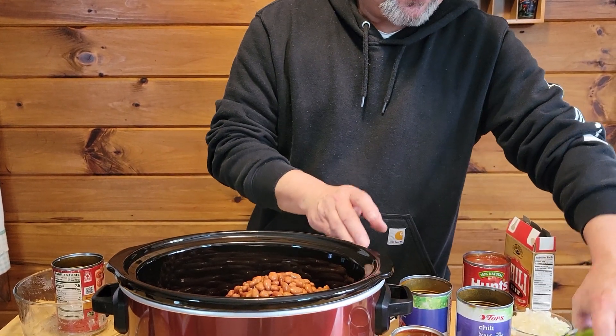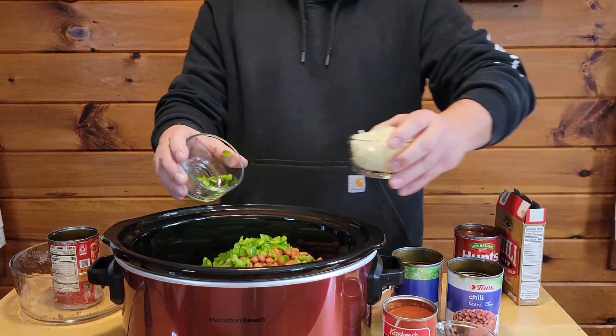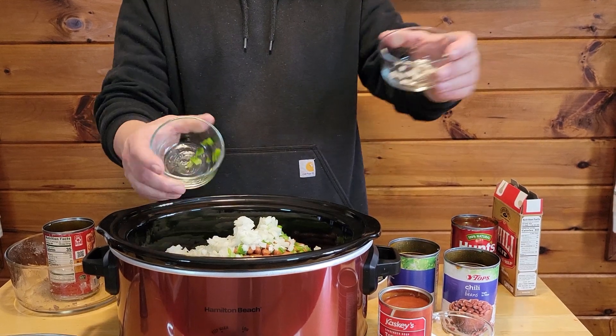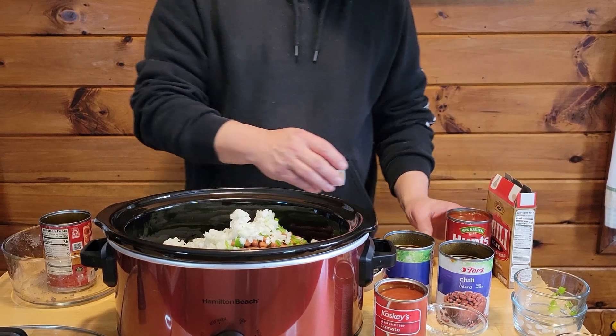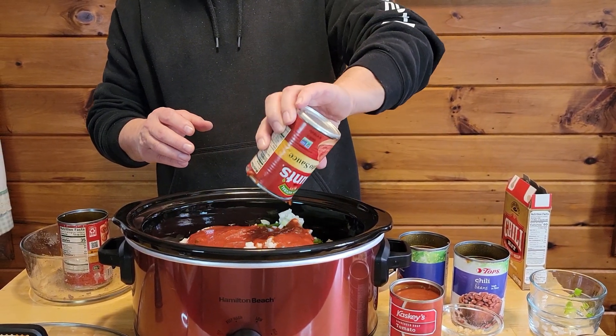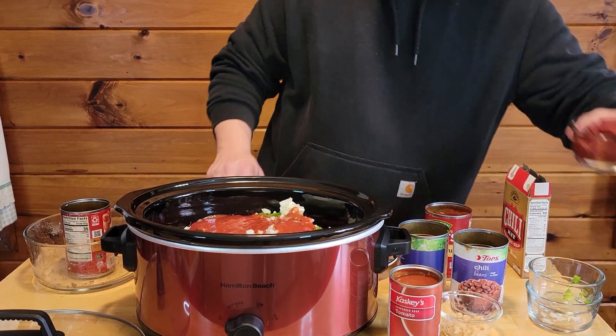And we're going to add our one green onion — one green pepper and one green onion. And we've got a can of tomato sauce.